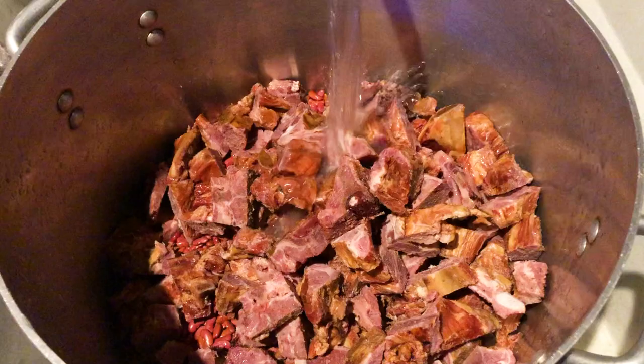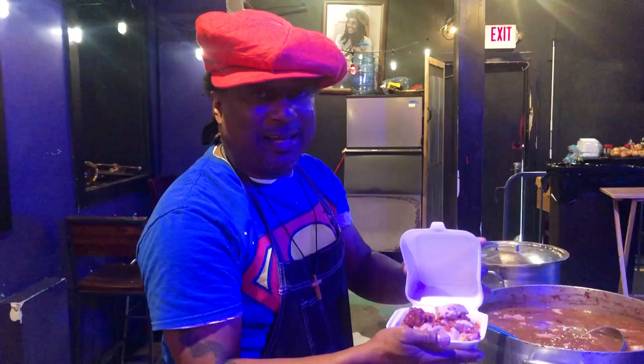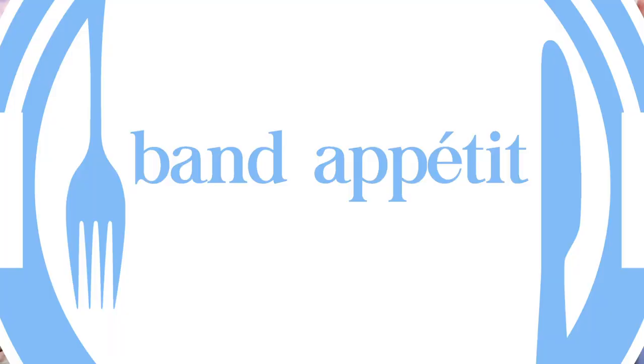All aboard! We are jamming the band, love music, and we definitely eat food. So we put the two together, and voila — Band Appetit! We're partying!